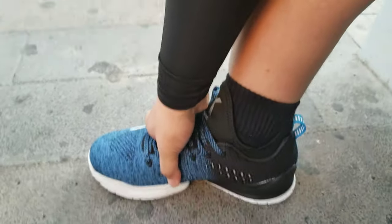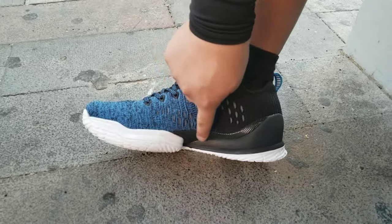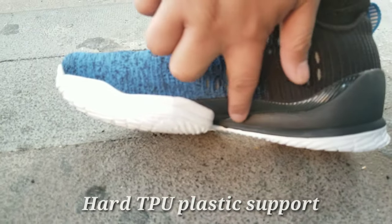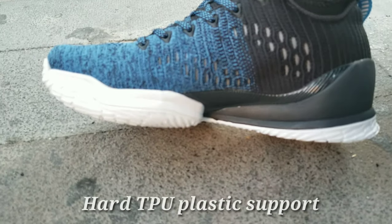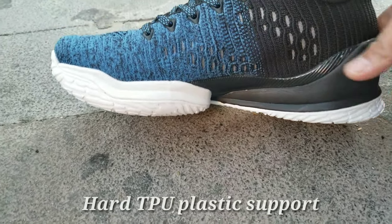Ayan nga guys, makikita natin ang ating montage ng ating sapatos. Siya nga pala guys, makikita nyo yung hard TPU plastic support dito sa may paanan, masa-baba ng ating sapatos — matigas siya, TPU, hard plastic.